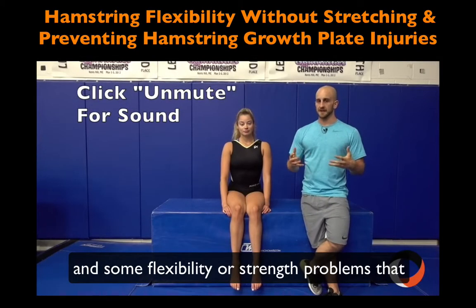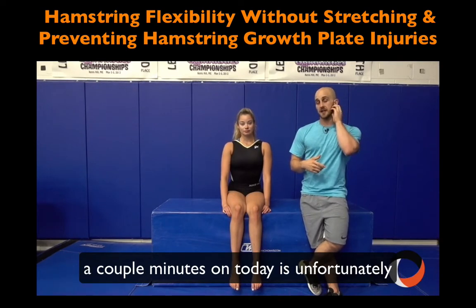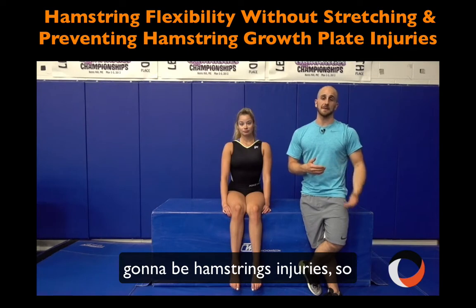We're talking about a whole bunch of different gymnastics injuries and some flexibility or strength problems that people have. Something I want to spend a couple minutes on today is, unfortunately, a problem that I've seen a ton in the clinic — hamstring injuries.